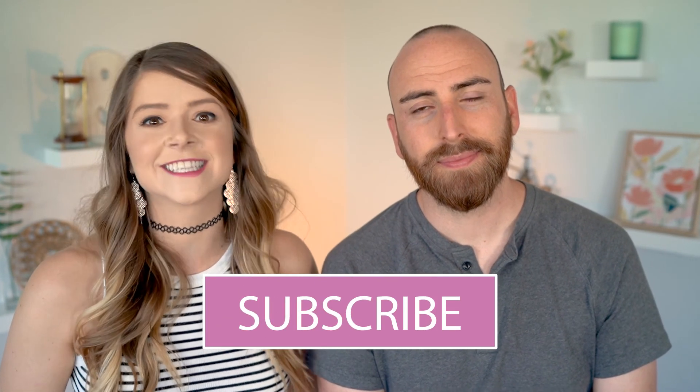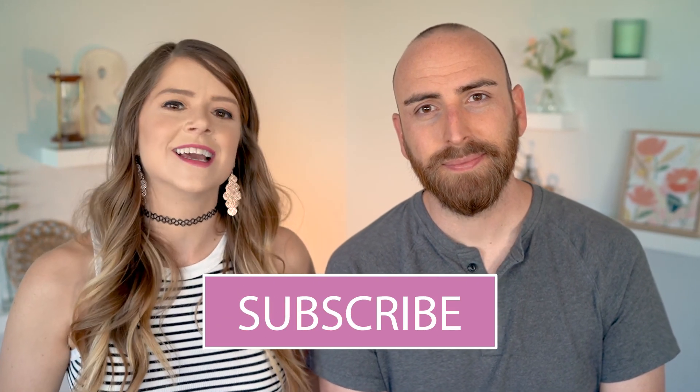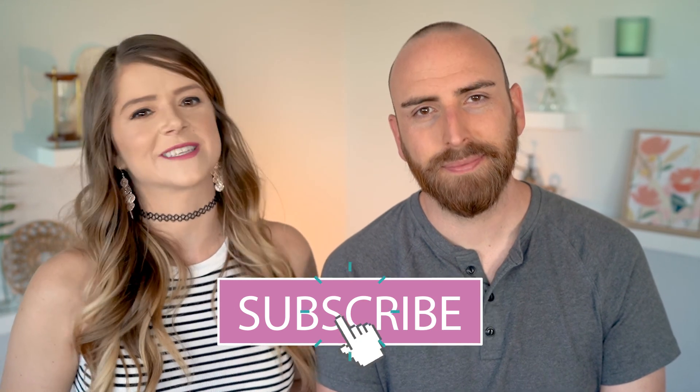Before we get started, make sure to take a second — like a literal second — to like this video. And if you're vegan, or maybe you're just vegan curious, and you like to keep things easy breezy, make sure to subscribe so you don't miss out on future content. It'll make you think that you're really cool. So we'll be trying all these jerkies and rating them on a scale of 1 to 5.